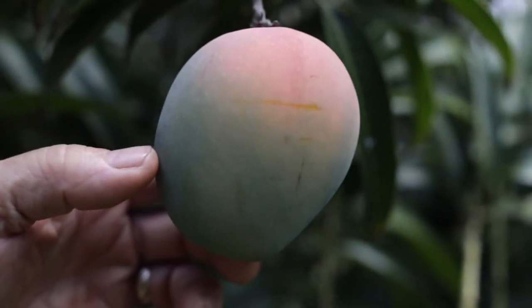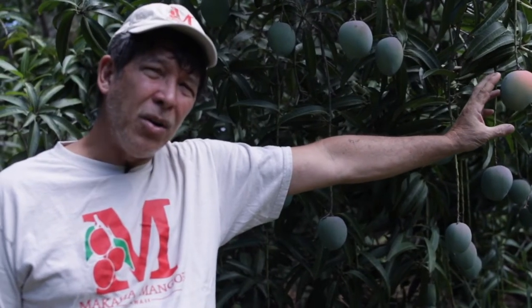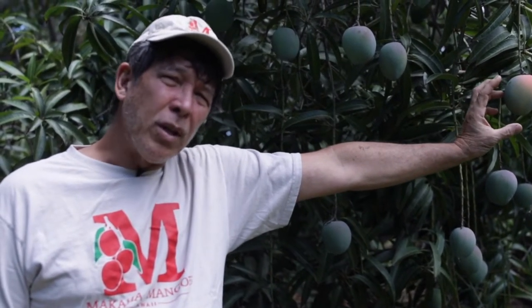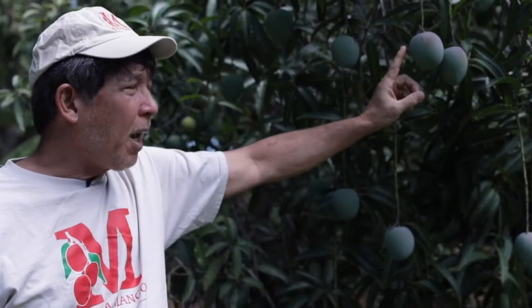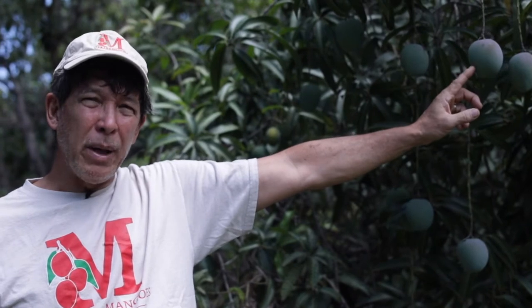So this one is ready to pick. Ideally, you want to pick it when it's got maybe half of it having yellow, no earlier than one-fourth of it having yellow. Do not pick when it doesn't have any yellow — it will not ripen properly. The tree-ripened fruit is always best.